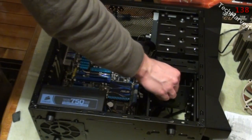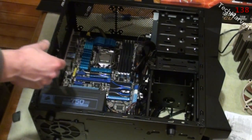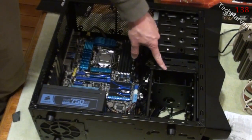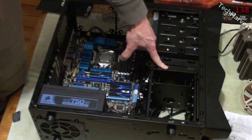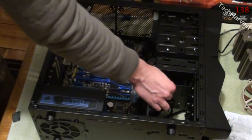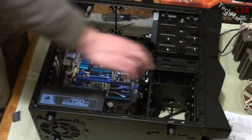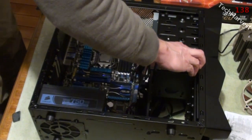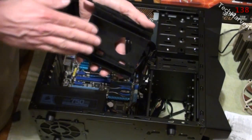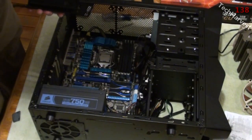Since there are no moving parts in an SSD drive — it's all solid state, as the name suggests — I don't mind putting it in here. If you remember from my first video, I wanted the hard drive really locked down, that's why I put it into that bay. With a spinning drive there's a little give and I didn't want to take any chances ruining it. For the SSD, no problem. I'll have the cord sticking out the back so it feeds into the cord management system and you won't see anything from the front.